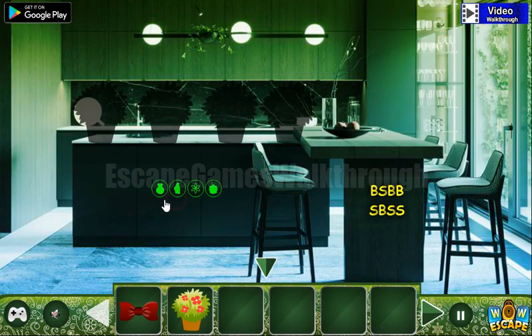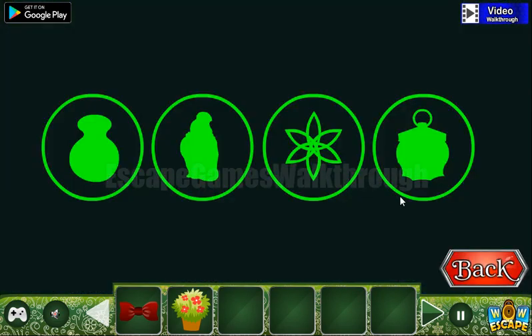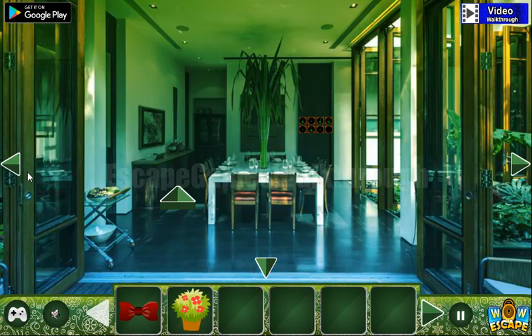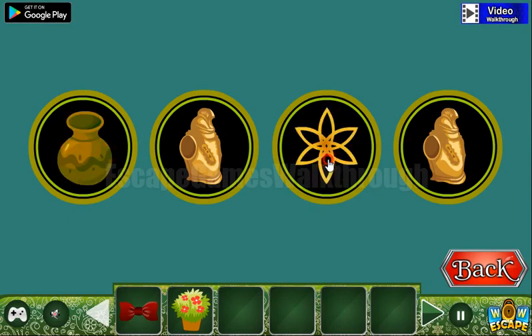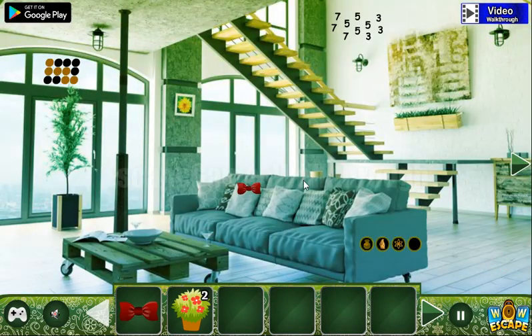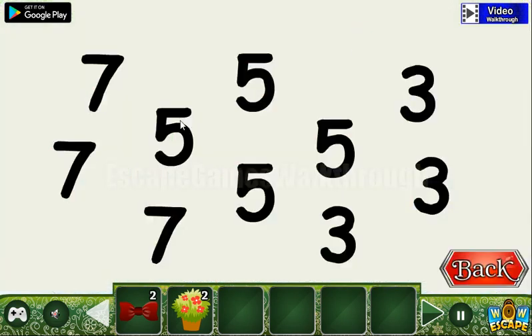Let's look here — there's a set of icons we need to repeat. The first is a vase, then a strange statue, then a star, and then a lantern. We've got another flower. Let's take this bow and look at this hint: sevens on the left, threes on the right, and fives in the middle.